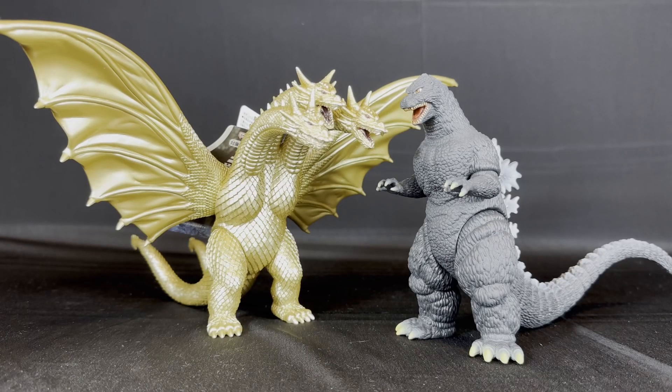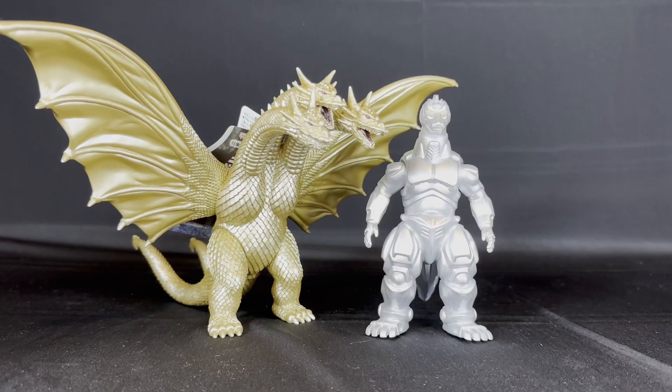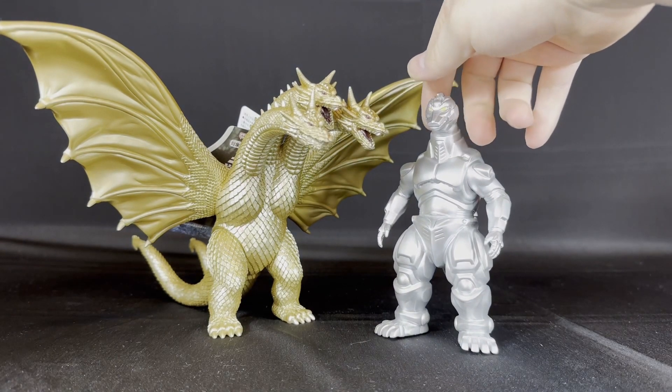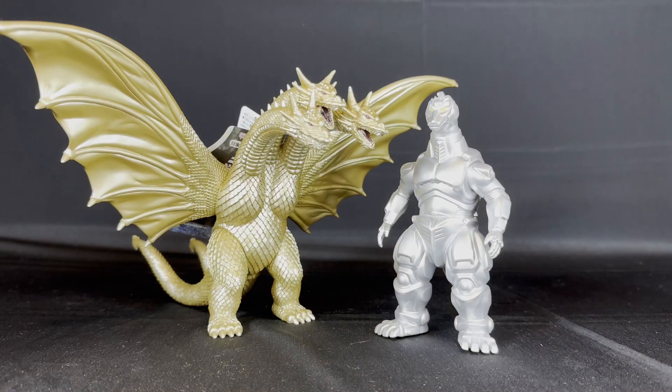Speaking of scale, here he is with the Movie Monster Series 91 Godzilla. Obviously these two do not work — even if height wasn't an issue, this Godzilla is way too bulky for this Ghidorah. But when you compare him to the already short Heisei 93 Mechagodzilla, these two actually look really well together.